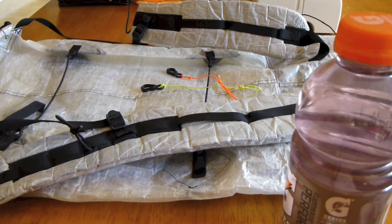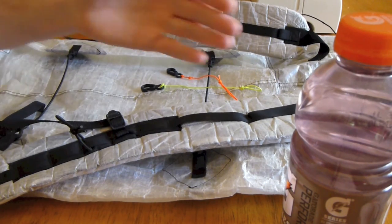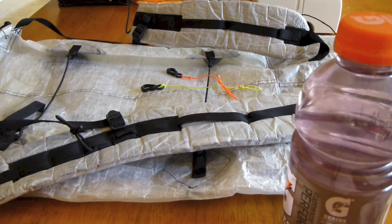Now I want to say one thing: up until I got my ULA Circuit, about two years or a little more now, I had always just used a Camelbak water bladder. Once I got my Circuit, it came with holders on the straps that come stock, and ever since then I've been using these water bottle holders on my shoulder straps. For me, I've been fine with it and enjoyed carrying my water this way.